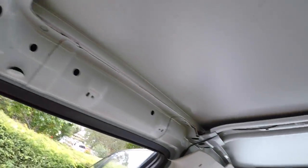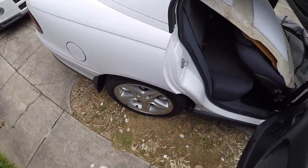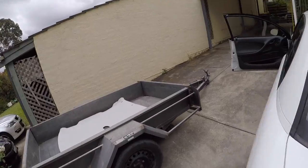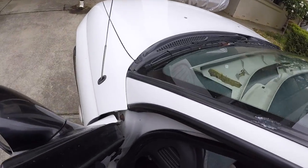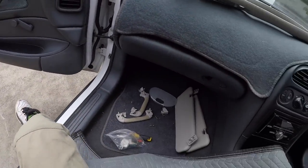Once that's done, you slide the headlining board forward on these models to bring it away from the rear C pillars and then slide it back and just gently rest it on the back seats. You can see how this car doesn't have the wiring harness stuck to the board — it actually runs up from the dome light into the channel of the metal roof itself, so it doesn't actually get glued to the board. But on the VY and VZ models, they usually have it glued to the board itself, so you've got to remove that.